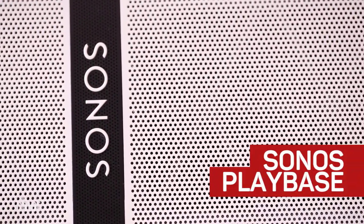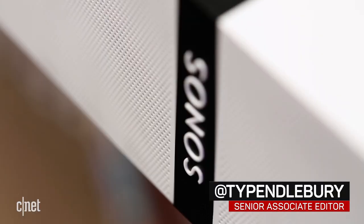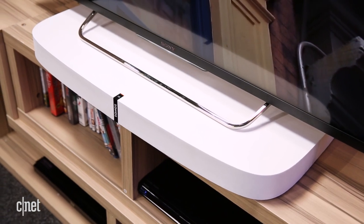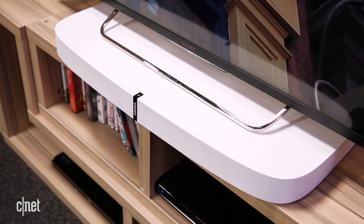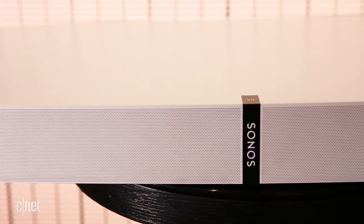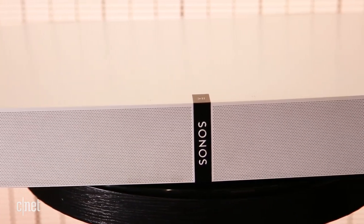Just when we thought the sound base was dead and buried, as changes to television designs made them unwieldy, along comes Sonos with the PlayBase. This is another speaker you can put your TV on, but it has a good chance of revitalizing the genre. The Sonos PlayBase is one of the best designs of this kind we've ever heard, and it's also better than the company's PlayBar.